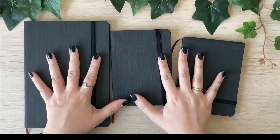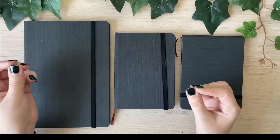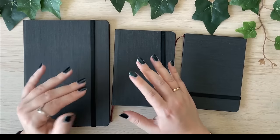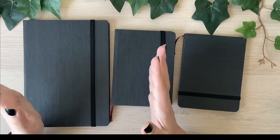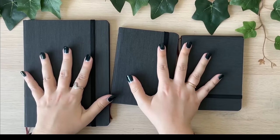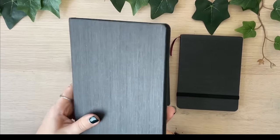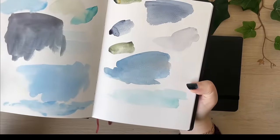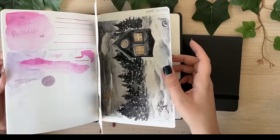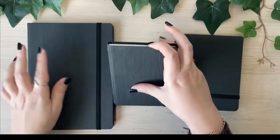I believe this is their student-grade line — sketchbooks made from cellulose paper. As you can see, I have them in three different formats because the price is relatively affordable. In comparison to the Hahnemühle 100% cotton sketchbook, for example, these are much cheaper. I really wanted to love them, and I actually saw some artists making pretty decent sketches in them, but eventually I've just degraded them to be my test books — my scrapbooks — because it's just not working out.